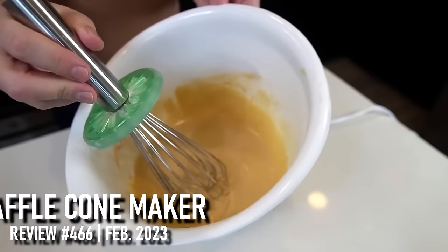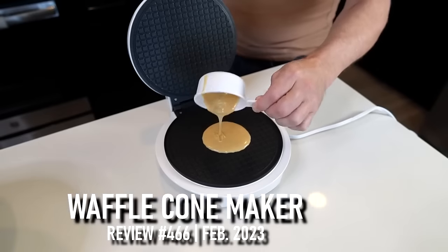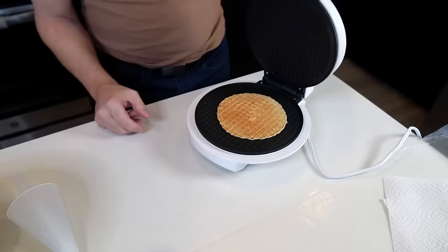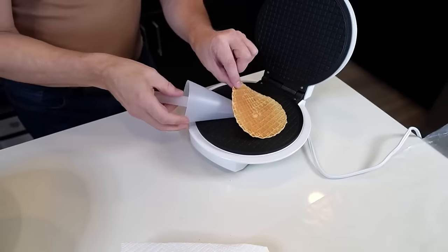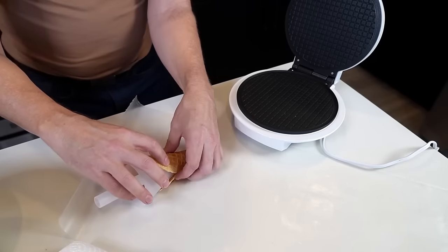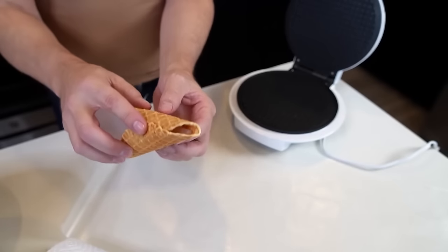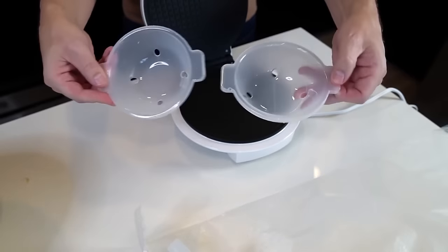I created their recipe for the waffle cone mix — it smells good. Using three tablespoons, if it's not enough I'll go with four next time. Gently close it — after two minutes, oh wow, that looks nice. They say to use the cone to lift it out and wrap it around. I can already tell the hole in the bottom is a little bigger than I want, so I'll need to make some adjustments.